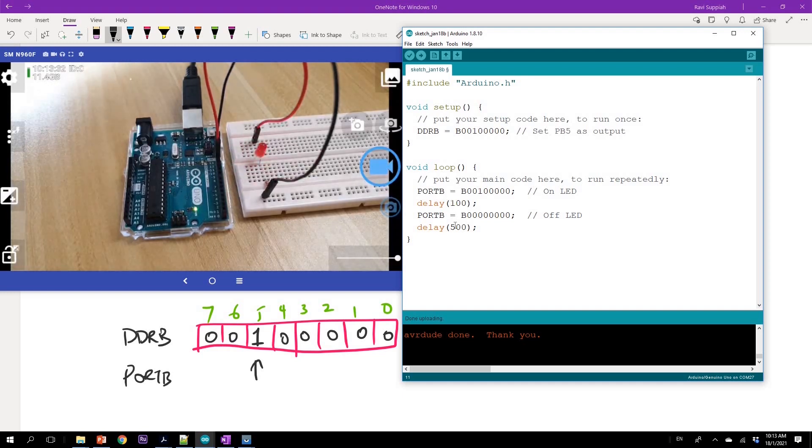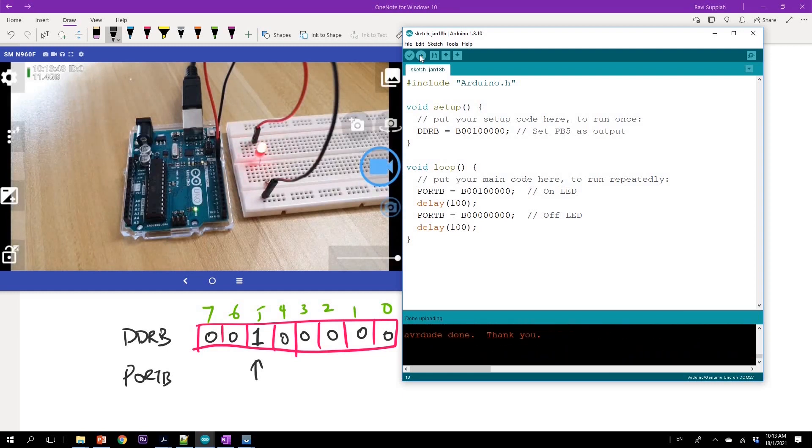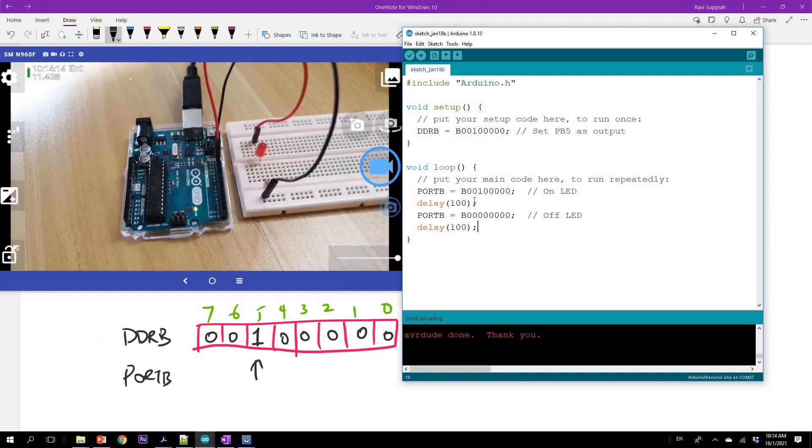Maybe we can change the delay a bit just to confirm there's no confusion with the earlier code. After uploading again, you can see a much faster blinking rate. If I compare this code with what I did earlier, writing to the DDRB register is equivalent to pinMode, and a digitalWrite to pin 13 is the same as writing to port B pin 5. However, this code is crude in the sense that you are directly writing bits to registers without considering whether other bits may hold important information, and you're hard-coding values — so we need to resolve these two drawbacks.